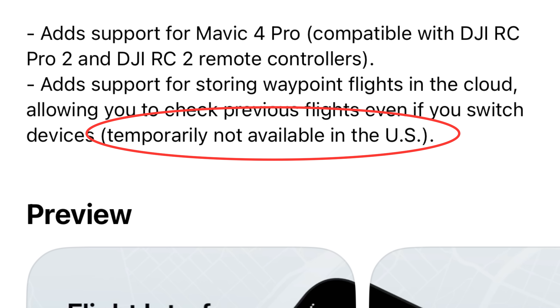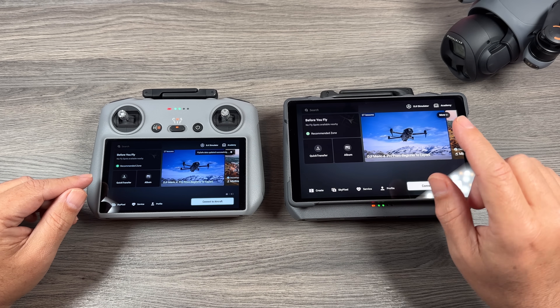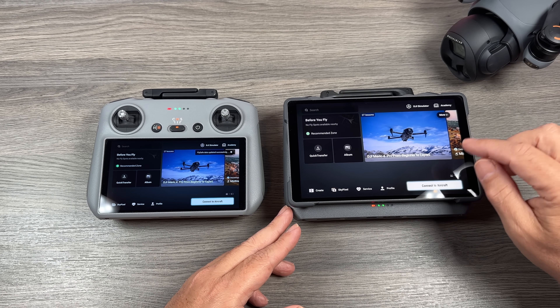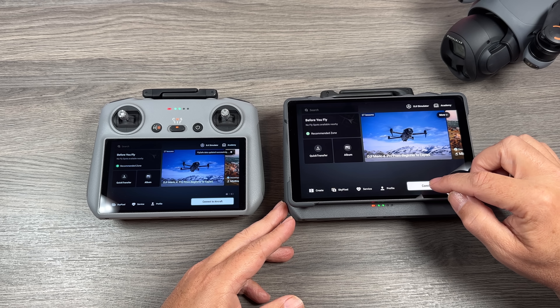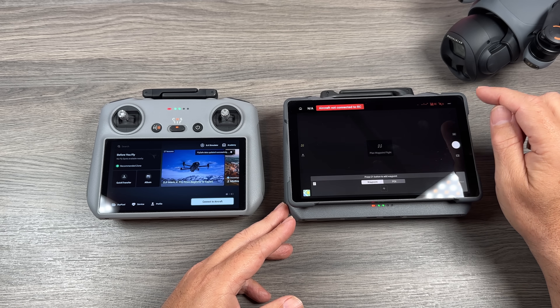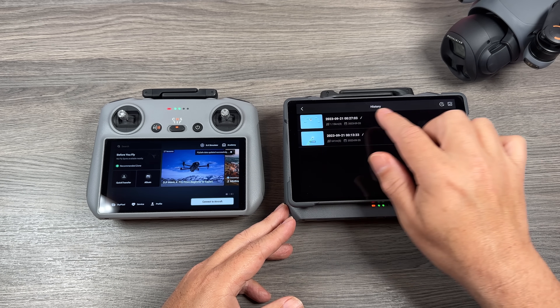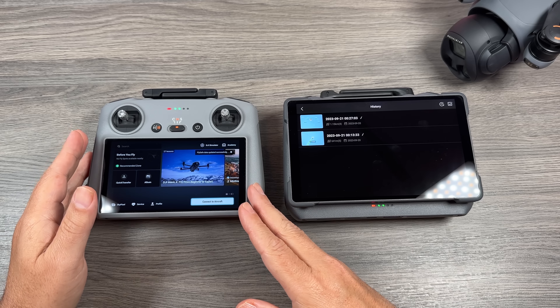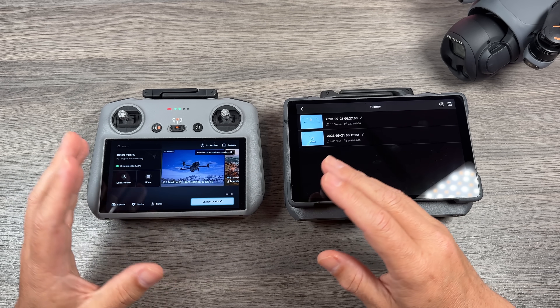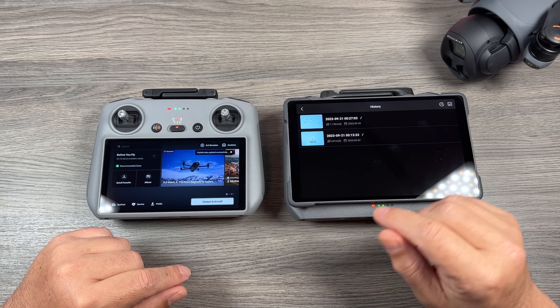There is a note that unfortunately it's not available in the US currently — it just says temporarily — so I do believe it will be coming in the near future. On my Mini 4 Pro last year, I created a waypoint mission, and now if I go to the RC 2 Pro and go over to waypoint missions, you can see there are two waypoint missions that were created on this controller back in 2023 — synced over via the cloud. Certain features may not be available depending on the capabilities of each drone, but it's definitely a really handy feature.